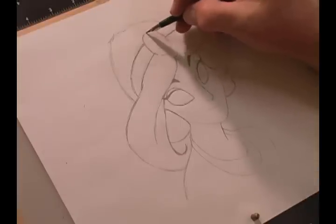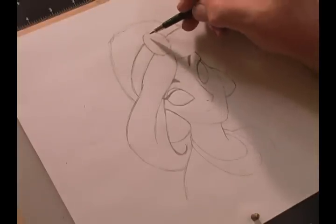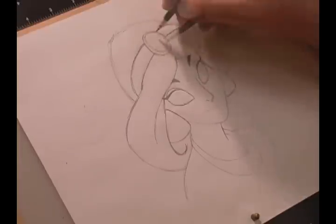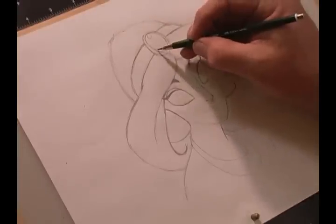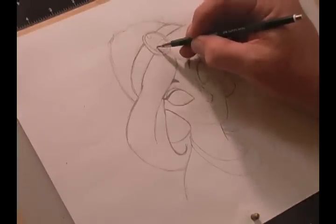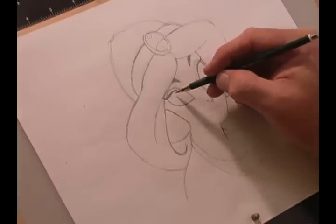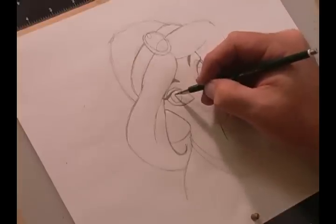In her tiara, the stone is almost like an inlay, so we'll come in and add her stone and draw in a highlight. Her eyes — you don't want them too big. Then we'll add the pupil.